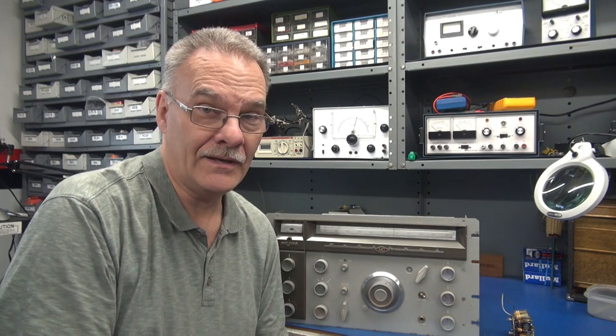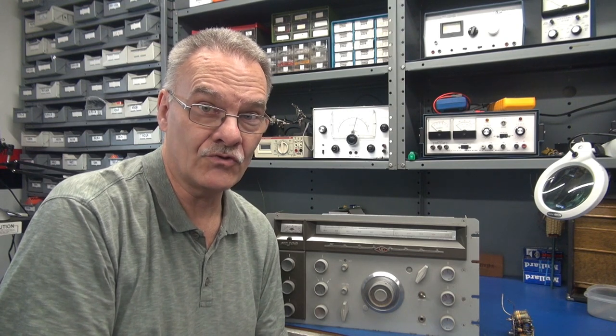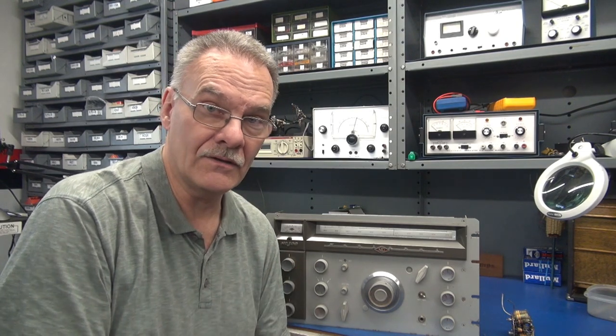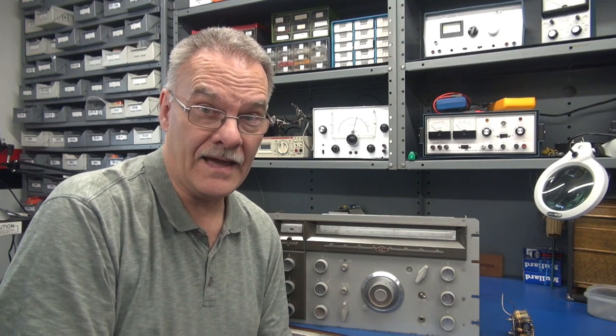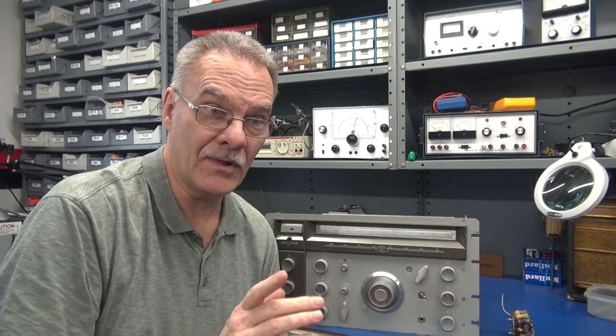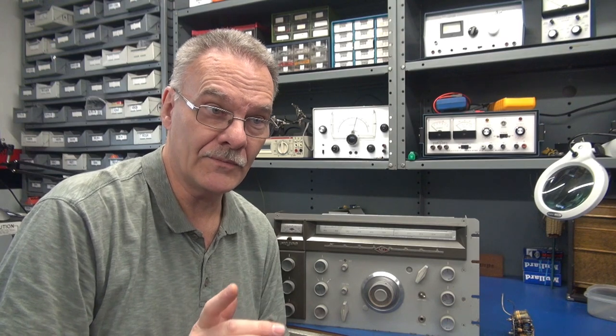I opened it up and — oh boy — somebody didn't use a dummy load and they keyed a transmitter directly into the front end of this receiver and smoked it. So my task is to get in there and attempt a repair. I think I have a plan. It's not going to be the prettiest thing in the world, but I believe it'll work. Let me show you what's going on.